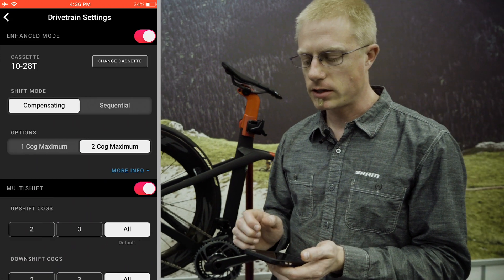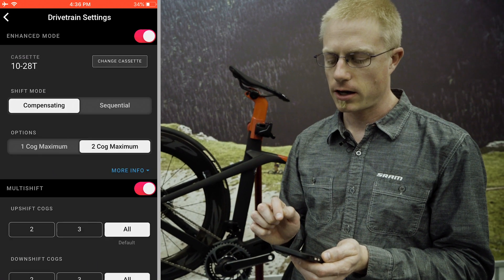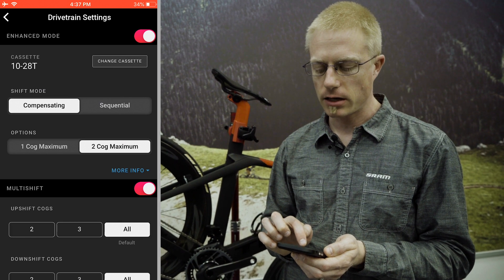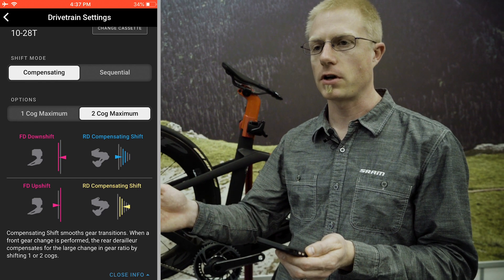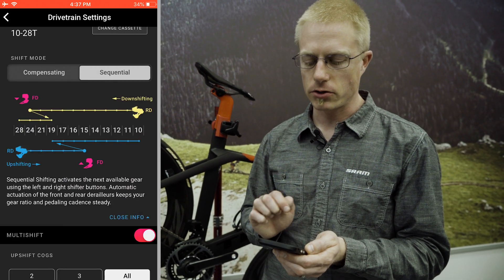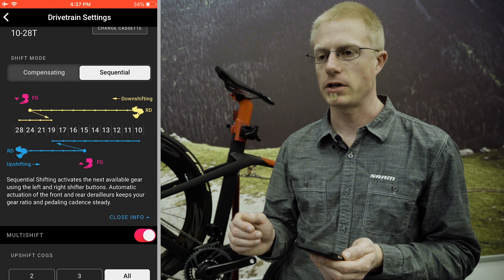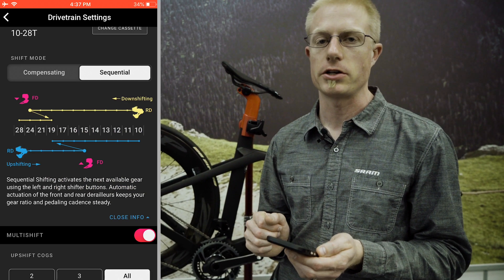Moving into settings, there are a couple of different things here. First is enhanced mode — you can turn it on or off. When enhanced modes are on, you can choose between two options: sequential shifting or compensating shifting. In compensating mode, when you shift the front derailleur it automatically shifts the rear derailleur in the opposite direction. In sequential shift mode, you can pick the next harder or easier gear ratio; if you're shifting into a harder gear in the small chainring, it will automatically shift the front derailleur to choose the next harder gear ratio for you.